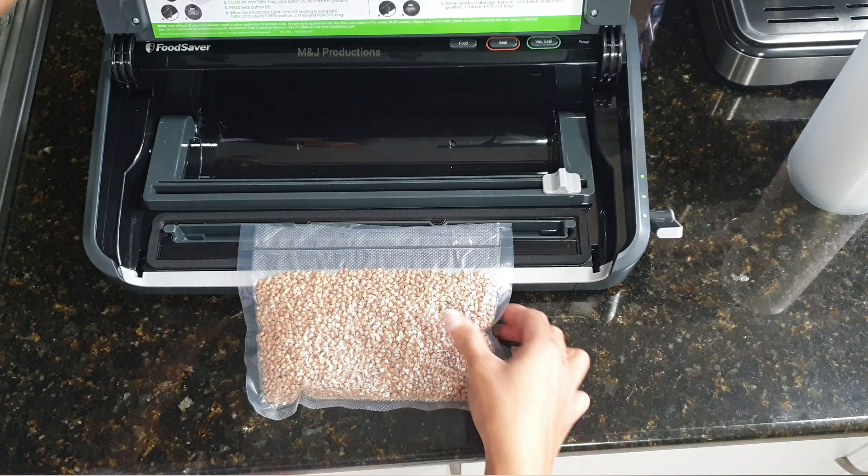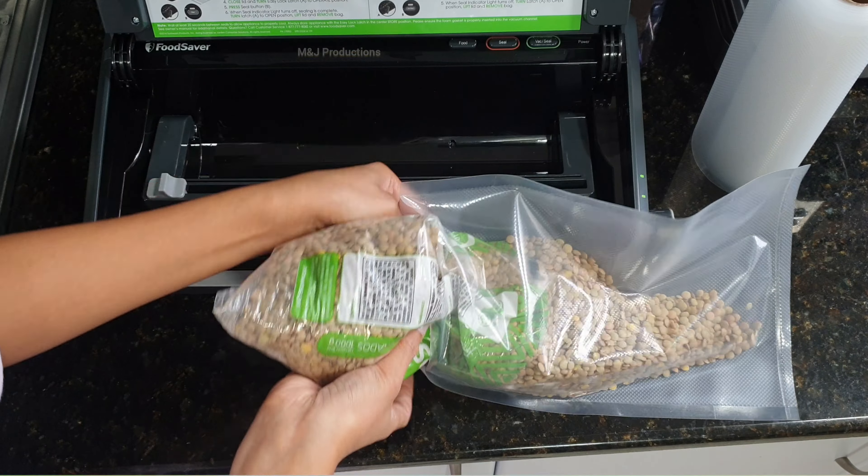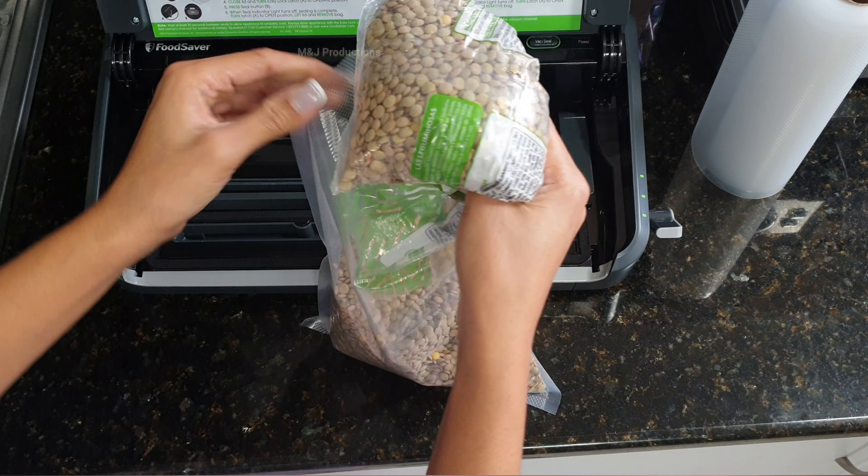I'm going to go with the dish, so I'm going to go with my lunch. That's what I'm going to do with the dish, so I'll throw it in. I'll show you how to use the dish.